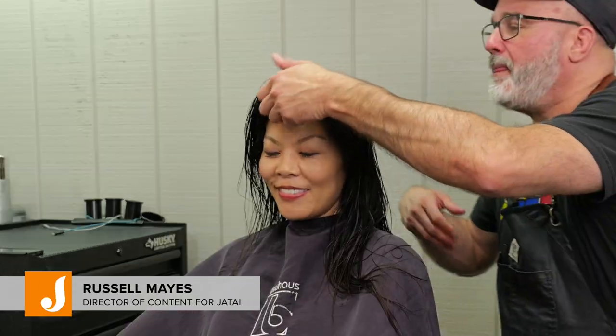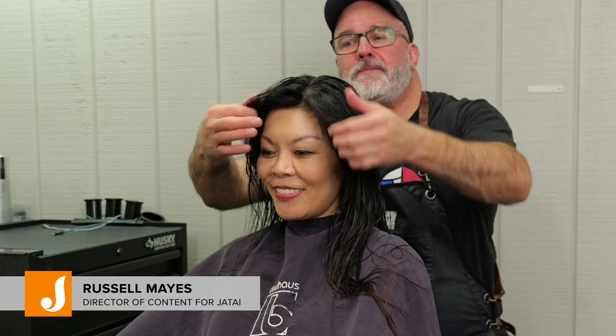Welcome back to the Jatai Academy. Today we're going to be doing a version of the wolf cut I like to call the soft wolf cut.